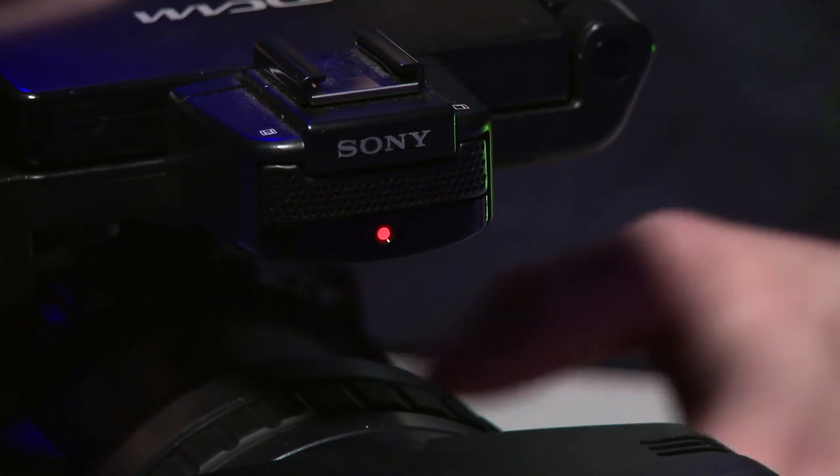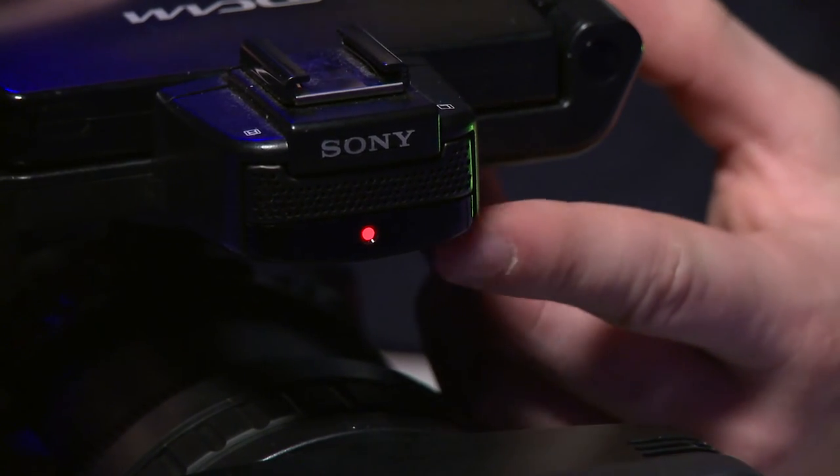That is the menu — there are a lot of options and fancy words, but most of it you don't need to touch or change. It is good to know what is in there and learn it over time, but you don't need to know most of what's in the menu if the camera is already set up. When you hit one of the record buttons, on the LCD screen there will be a little red dot that says record, and there will also be a little red light on the front of the camera. When your memory card is almost full, the camera will begin to beep.